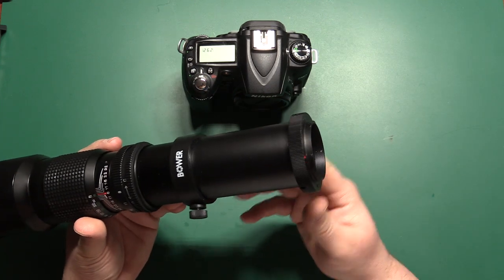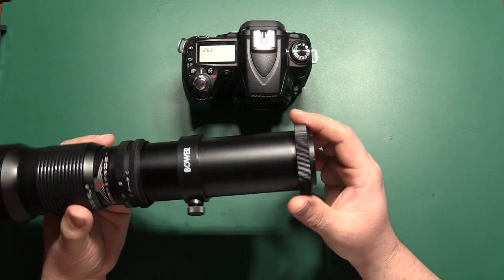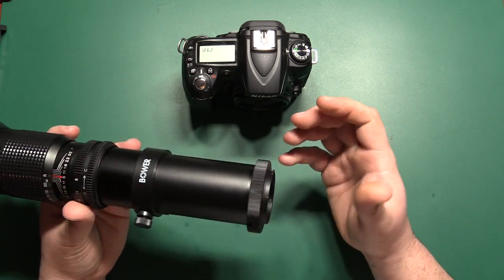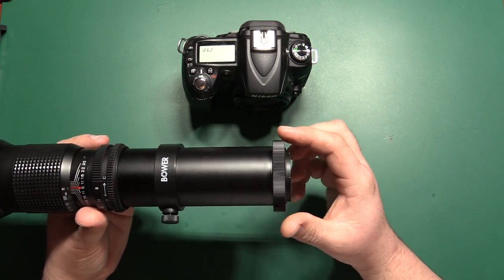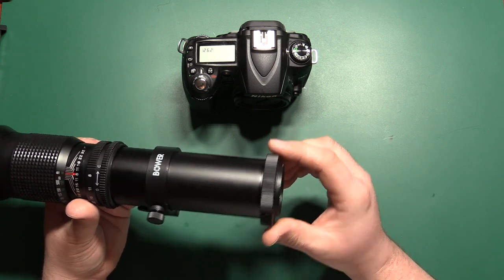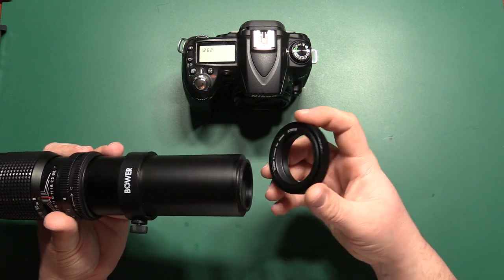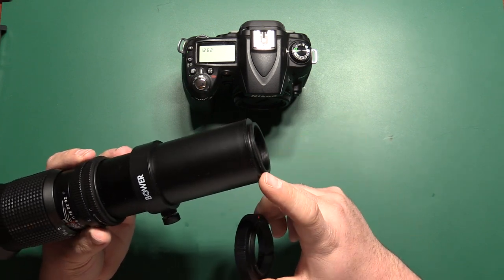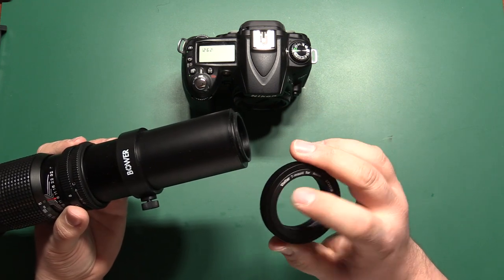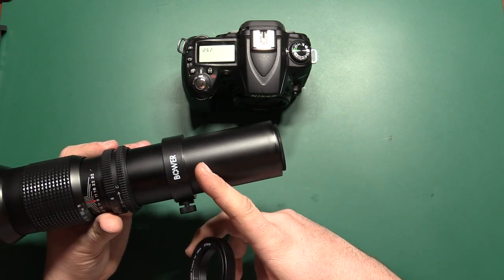For starters, you've got to get it connected to your camera. I got the version with the Nikon F mount connection because I have Nikon digital SLRs. You can also get it with an included connection for Canon and possibly some others, or get it without this adapter. This is what they call a T adapter or T mount, and this just threads onto the back of the lens. This is a Vivitar brand T mount for Nikon and this actually came with this lens.